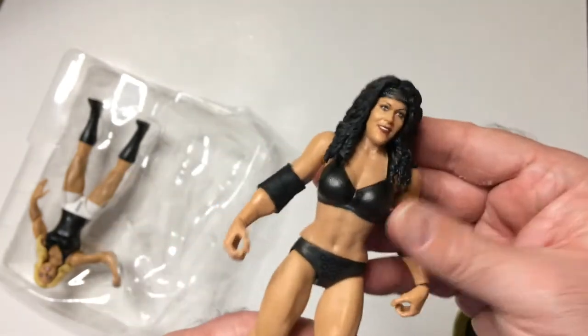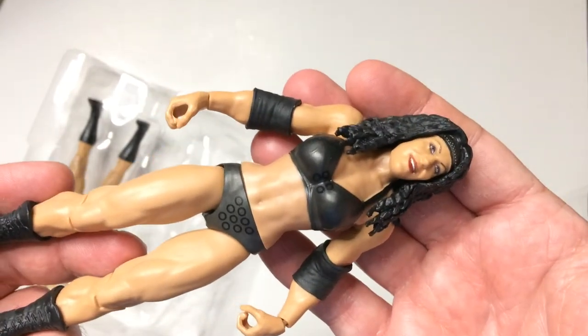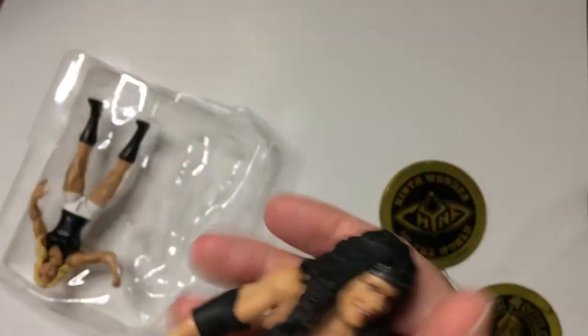It's pretty unfortunate what happened to her, all around. People have to deal with their demons and self-esteem issues, unfortunately. But she did good things in WWE/WWF.